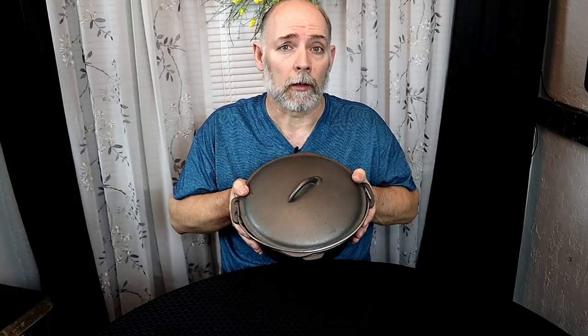Hey everyone, this is Steven Straughn at the Cast Iron Cookware Channel, where we find information to help you better collect, restore, and use cast iron cookware. If you saw episode 6 of hunting cast iron cookware in the wild, then you saw where I picked up this little number 8 Birmingham Stove and Range Century Series Dutch oven. We're going to be getting this piece ready for use and we're going to be cooking taco soup in it.